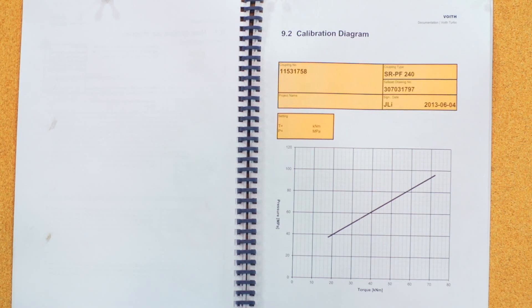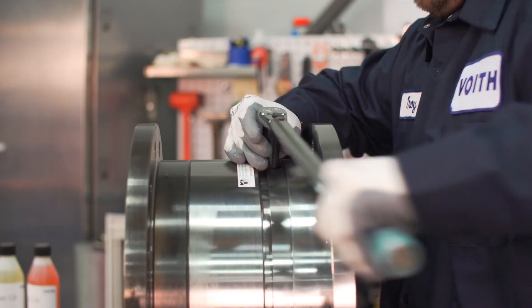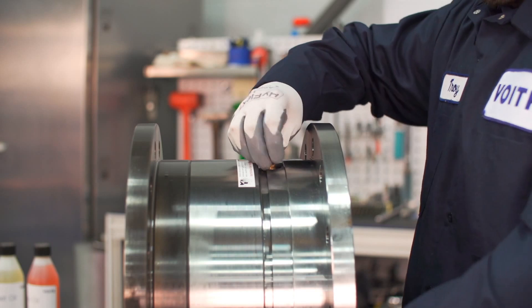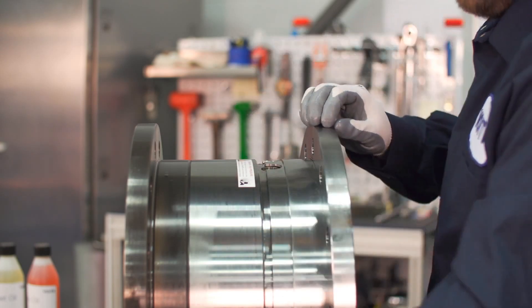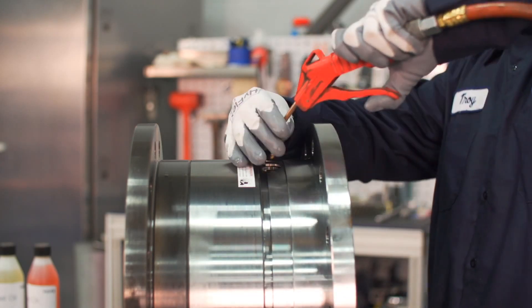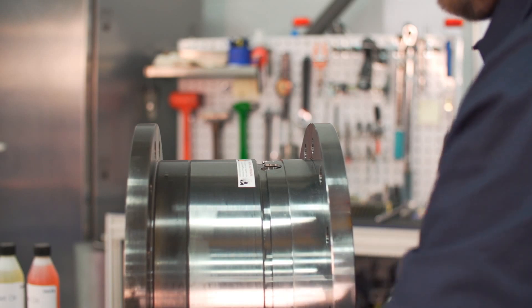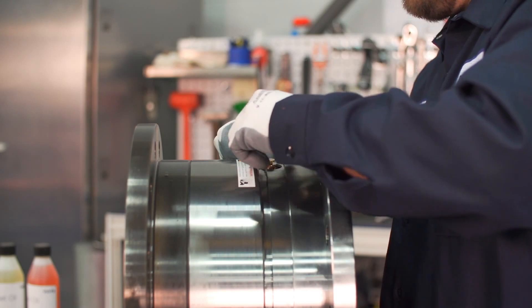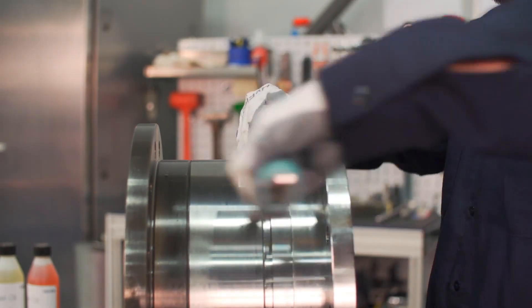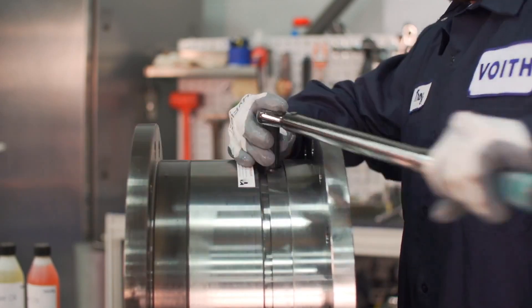If the shear tubes are broken, remove them all and clean the holes thoroughly with only compressed air. The sealing surface must be completely free from dirt and other particles. Then insert new shear tubes.